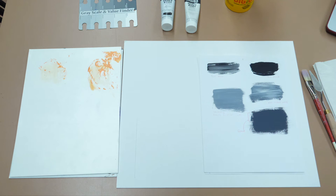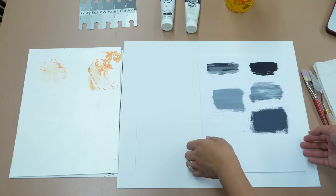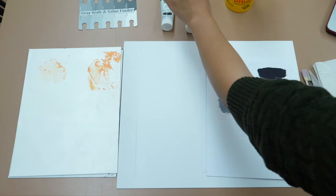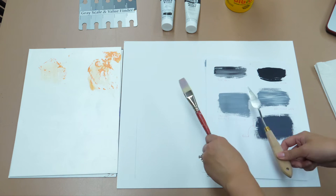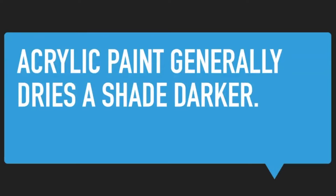Now let's talk about how to handle acrylic paint. Here I have my bristle board, cardstock, palette paper, your value scale, Mars Black and Titanium White paint, a cup of water, brush, palette knife, and paper towels. Don't forget that acrylic paint tends to dry one shade darker, so it's going to take a lot of tries just to get where you want to be — be patient with it.